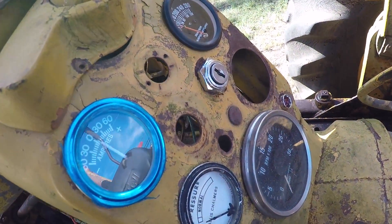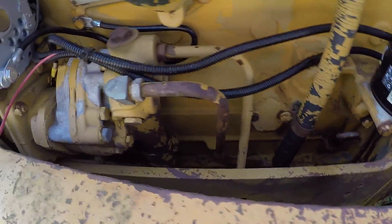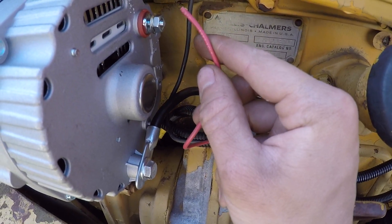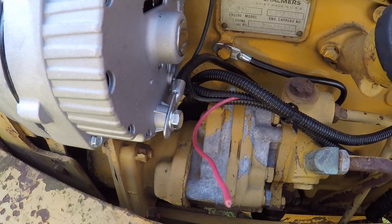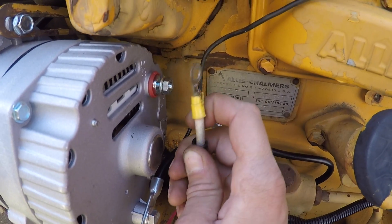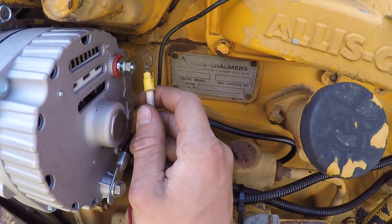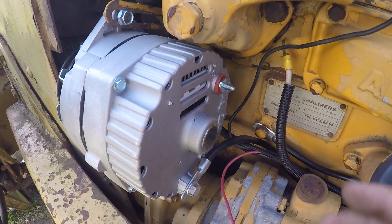After you have your amp meter and indicator light installed, you want to run two leads from your dash area to the alternator. One lead is for terminal 1 — you can use 18-gauge wire for that, that's fine. The other lead is for the charge output terminal, which carries all the amperage to your battery — for that you want to use at least 10-gauge or 8-gauge wire.